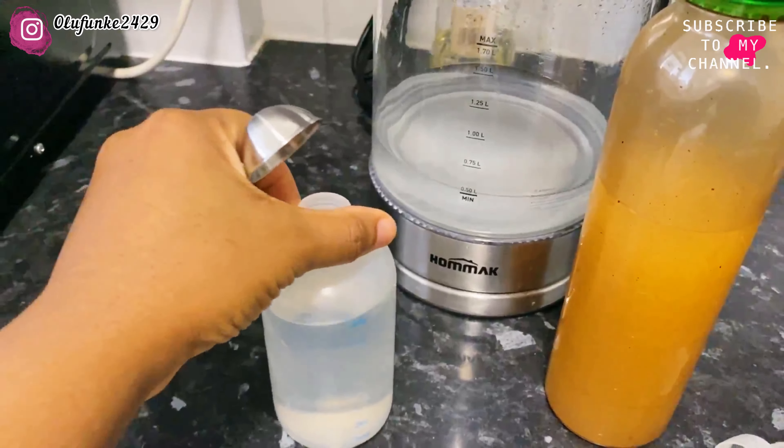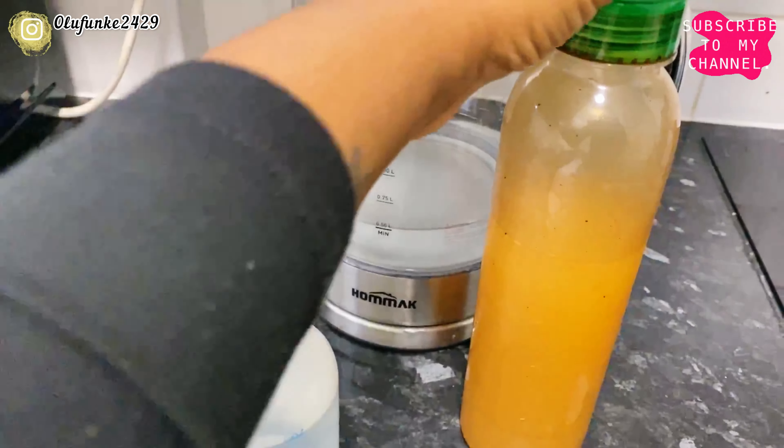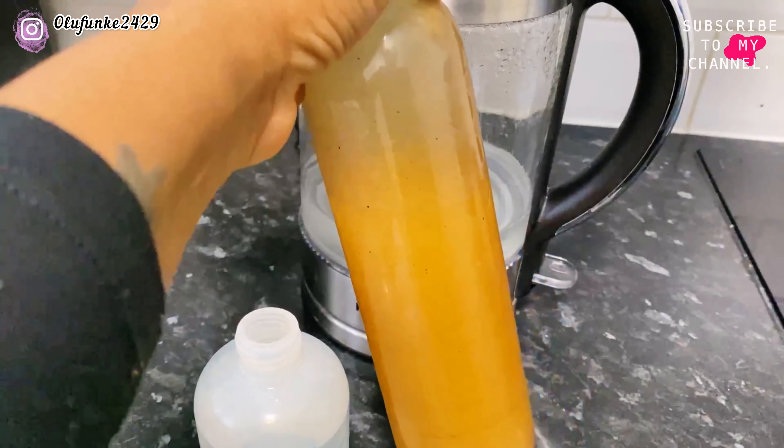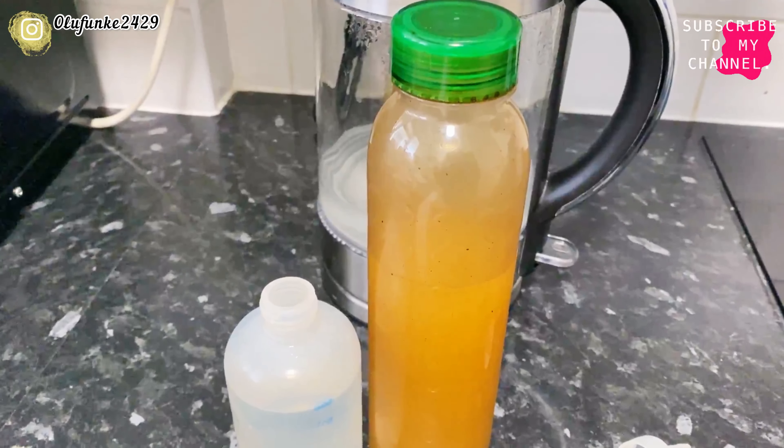The water has cooled down and I've poured eight ounces of it in here. I'm going to be using this apple cider vinegar, and this apple cider vinegar contains mother. You have to make sure that you're using apple cider vinegar that contains mother.